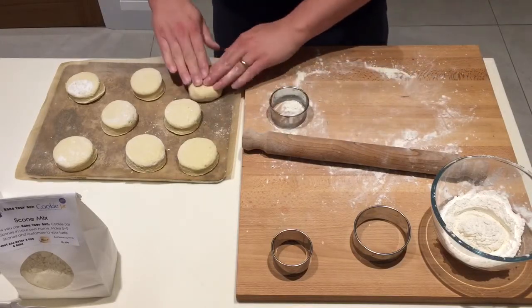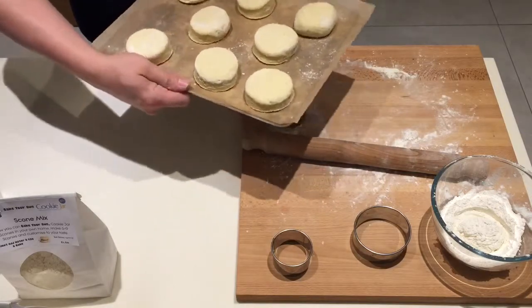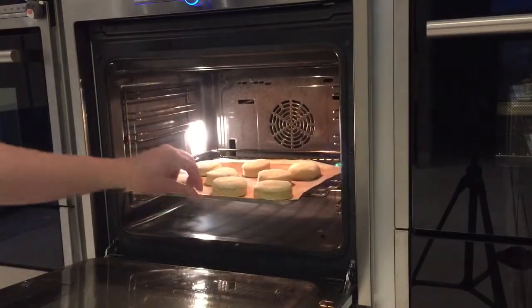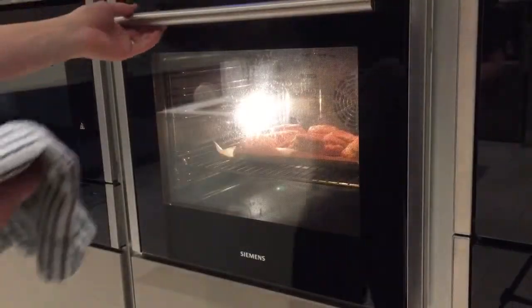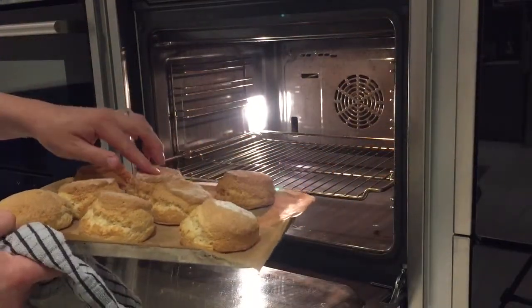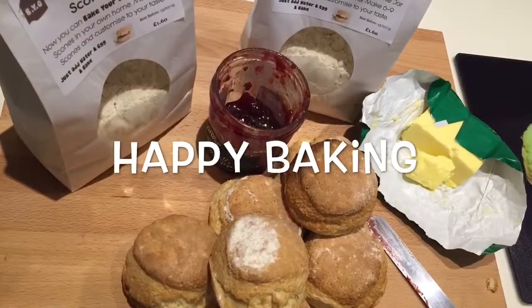There's eight scones ready to go. We'll throw them in and in about 15 minutes time they should be ready. Bye scones!